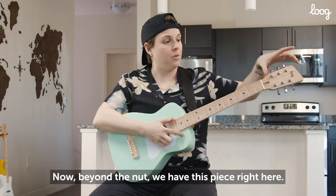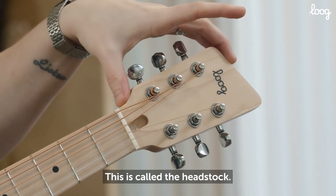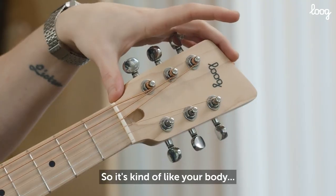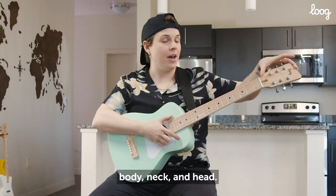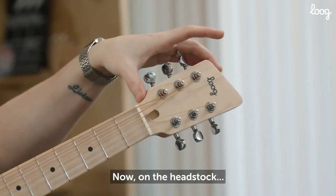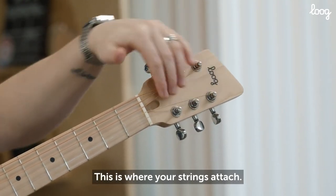Now beyond the nut, we have this piece right here. This is called the headstock. So it's kind of like your body, neck, and head — that makes it easy to remember. Now on the headstock, this is where your strings attach.